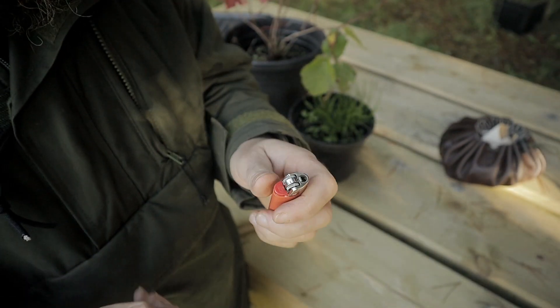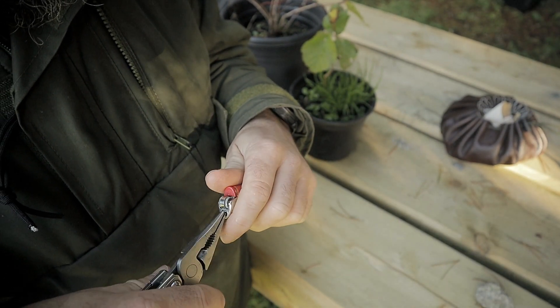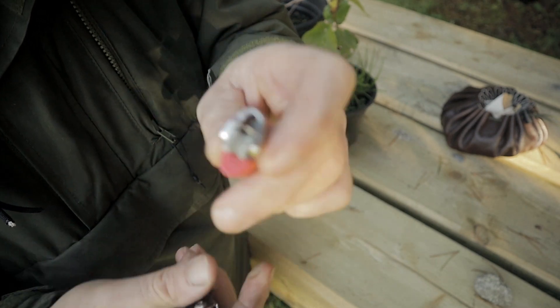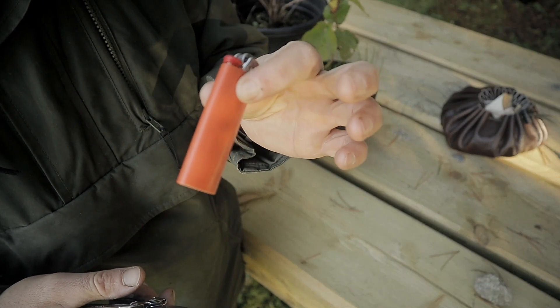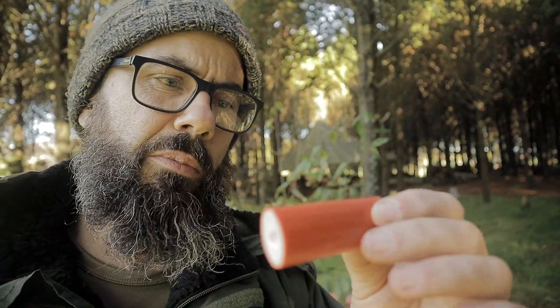First thing I'm going to do is remove that little safety catch. The safety catch will actually make it harder for you to use the lighter when your hands are cold. Now this lighter is still fairly intact, so we sort of have to change that as well. We should break it up just to make sure that it is as close to realism as possible.